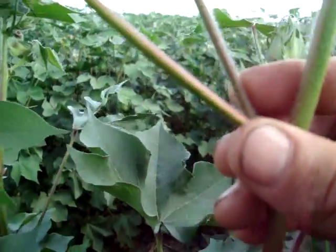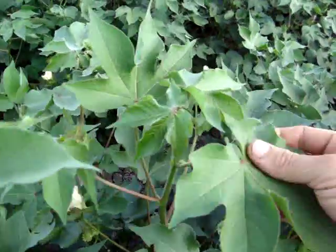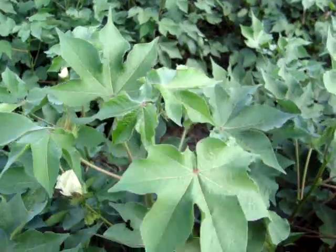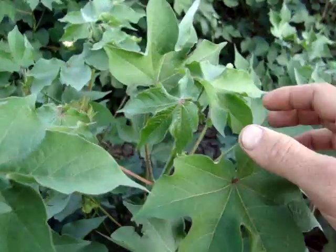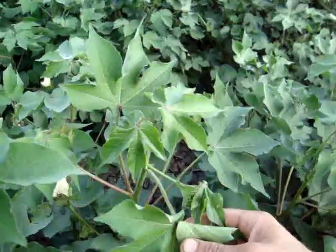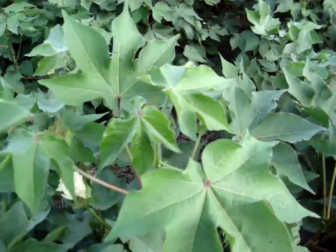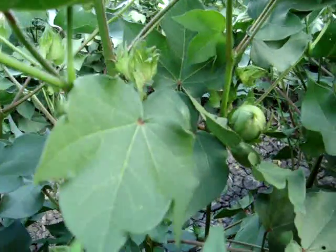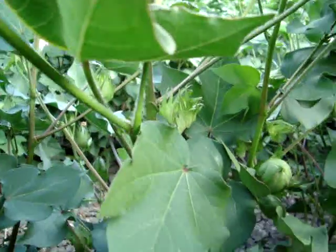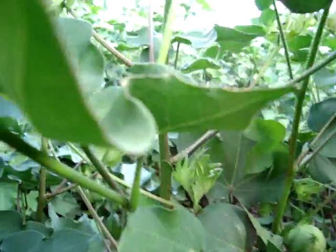Six nodes above white flower is telling me we've probably got about three to five days before we need to irrigate, depending on the weather. At five-and-a-half nodes, that's probably one or two days until we have to irrigate. At five nodes, you have to irrigate that day. If it drops to four nodes above the white flower, we've actually induced moisture stress — meaning the plant is using more water than is available in the soil, we're providing less than eight millimeters per day, and the plant is starting to shut down, which decreases yields quite badly.